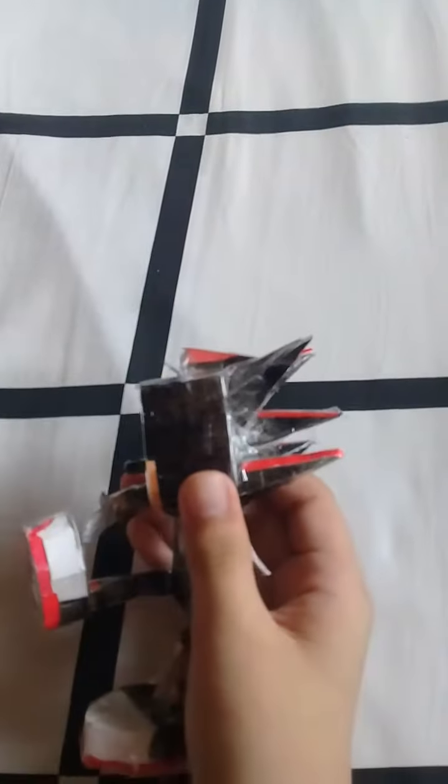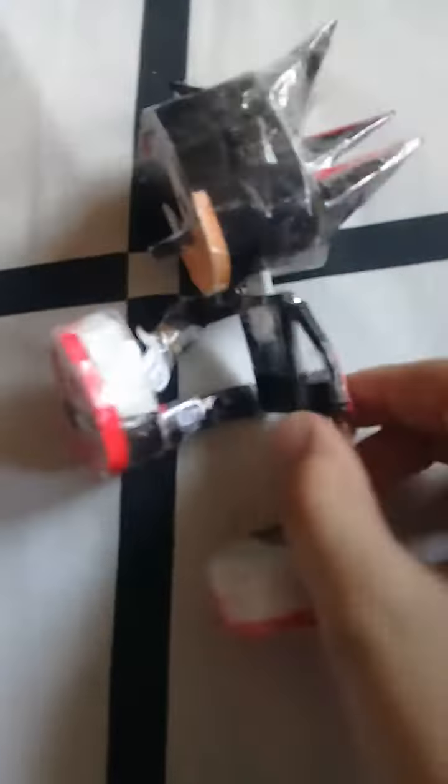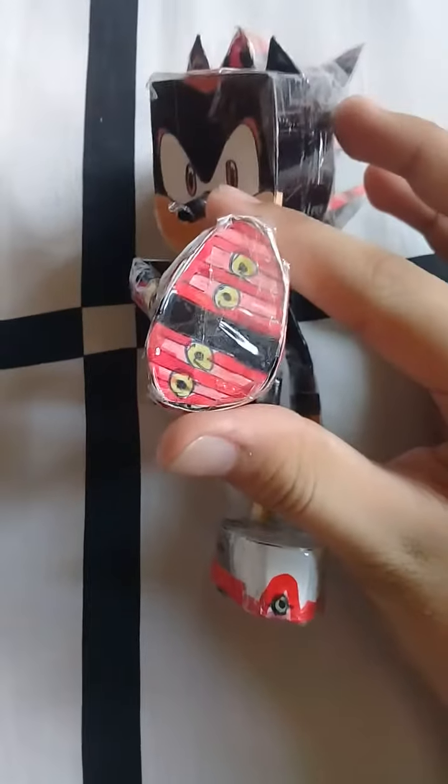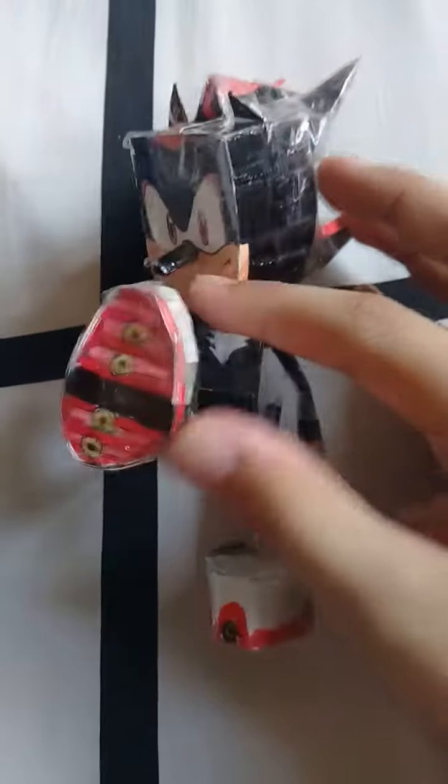I cut the quills from Sonic into a triangle shape so I made his quills looking upwards. I used a golden foil on his arm and hand to make it look a lot more like a ring. I also added detail on his shoes to make it look more accurate.